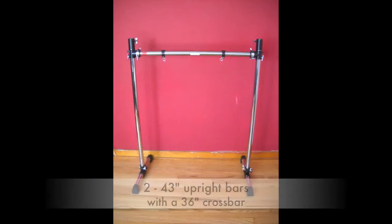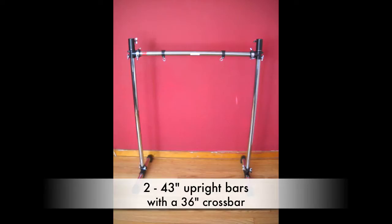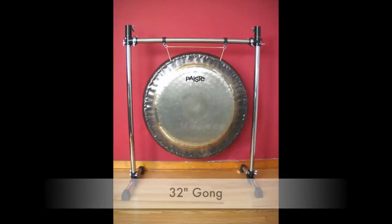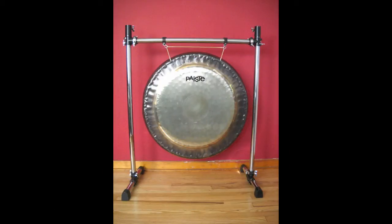With the basic T-clamps we attach two uprights — in this case 43-inch ones — and a 36-inch cross bar with a couple of hooks. There are a couple of additional fittings on there we'll talk about later. But here's your basic single gong floor stand.